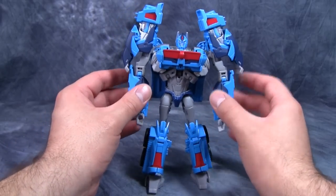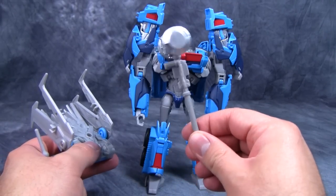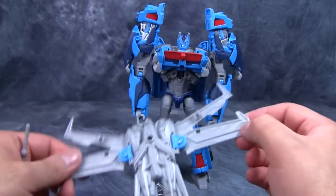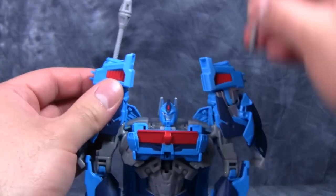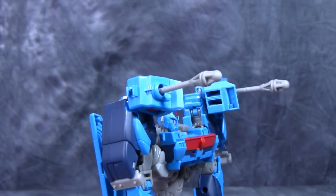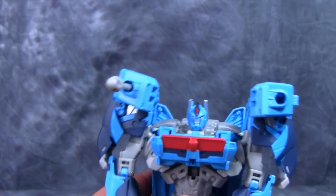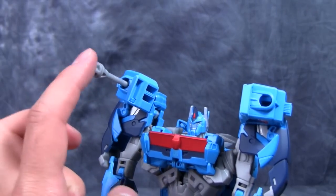This figure has a couple of extras: he comes with some missiles, the Forge of Solus Prime in silver instead of gold, and an awesome backpack. The missiles drop easily into the very top of his shoulder pads, and he looks absolutely ridiculous until you fold the shoulder pads forward — then he's got nice giant missiles. These are not spring-loaded; they're the push kind, but they fire a good distance — by the trajectory, clear across the basement.